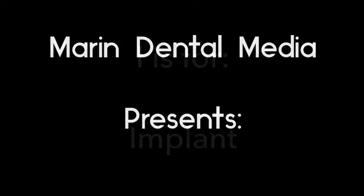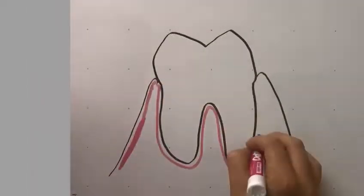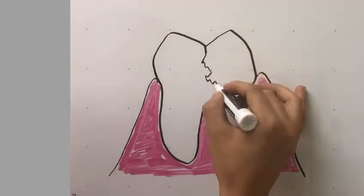Marin Dental Media presents Eye is for Implant. When a tooth goes missing because it cannot be saved and it has to be removed, it can be replaced with a dental implant.